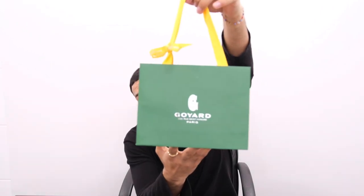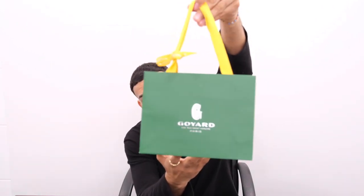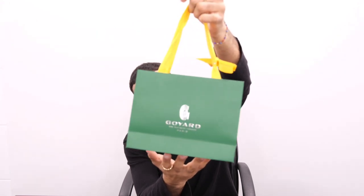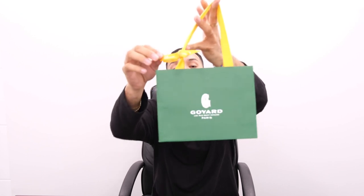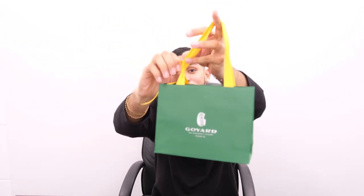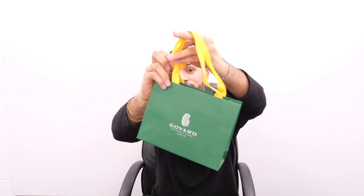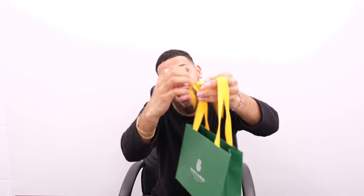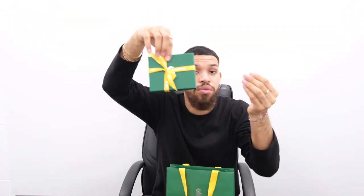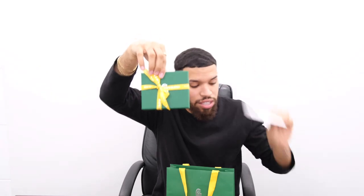The bag here comes in this nice green Goyard bag with yellow handles, and it comes with this little ribbon attached to it. To be honest, I have no idea why some luxury stores tack on this ribbon on the handles of the bag — if anyone knows, please comment down below. In addition to that, there is the box in here which the wallet comes in, and also the receipt, which we'll get into later.